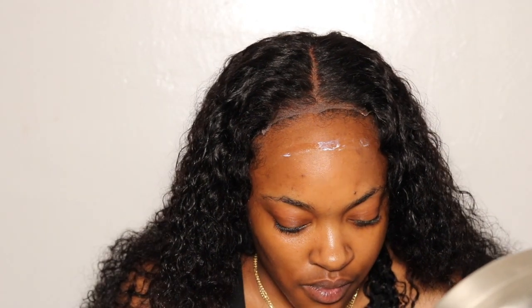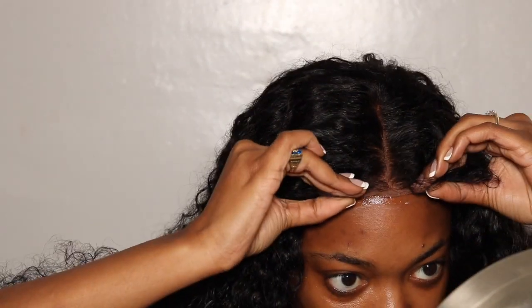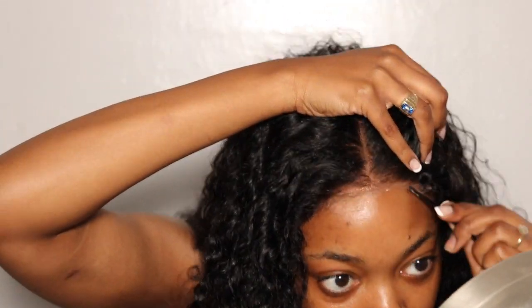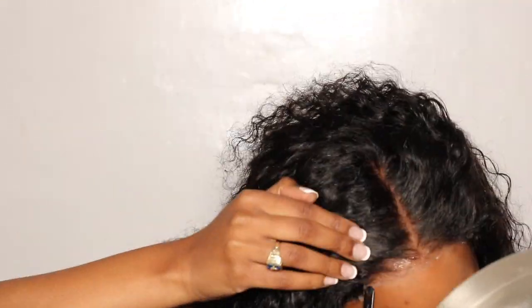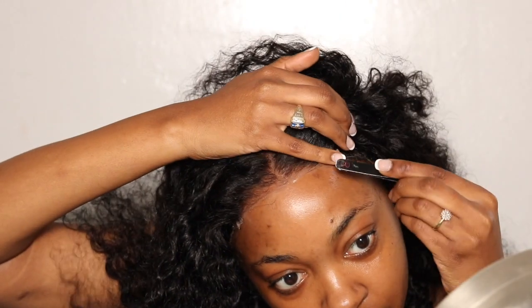I finished cutting my lace. I want you guys to know that the footage you're about to see was my first install attempt, and it was just a mess. I ended up not using Bold Hold glue for this wig because those black areas made it very difficult for the wig to lay down — the glue kept coming up. My second time installing, I switched to Got2Be spray, which made it 10 times easier. I kept this footage in for anyone who has a better quality closure and wants to know how to install with Bold Hold glue.